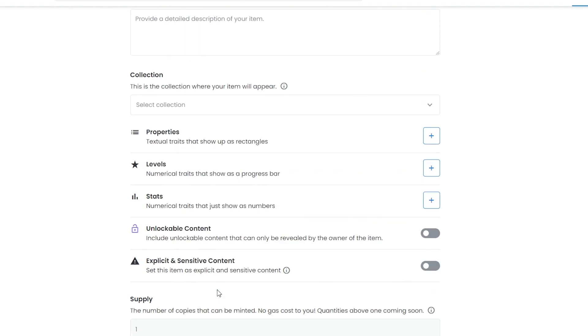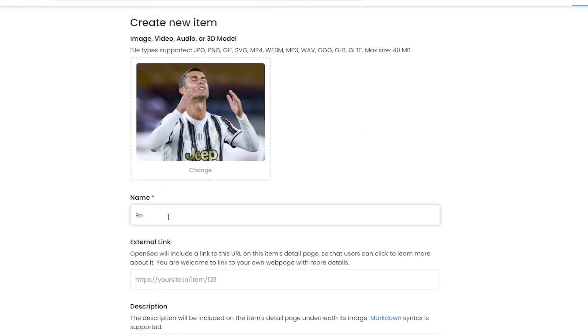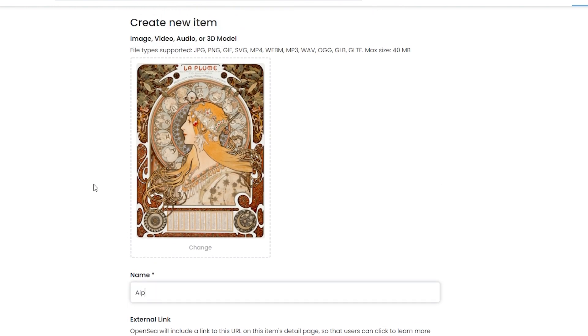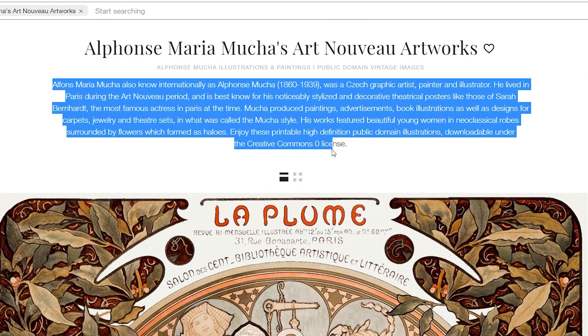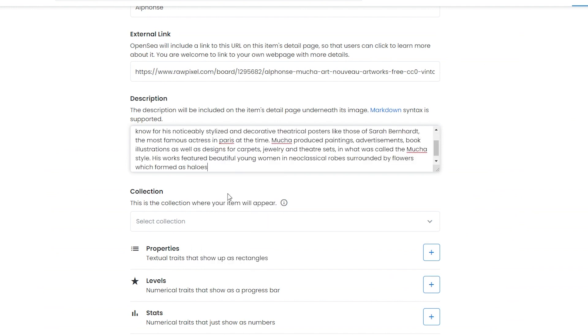Down below, add a description, then select the blockchain (Ethereum) and click Create. I'm going to add the name and find the external link for the image. I selected a different image - an illustration by an artist named Alfonso - and I'll enter the link and paste in the description from the source.